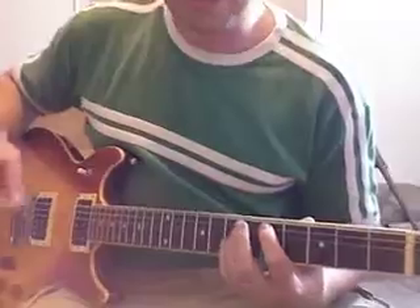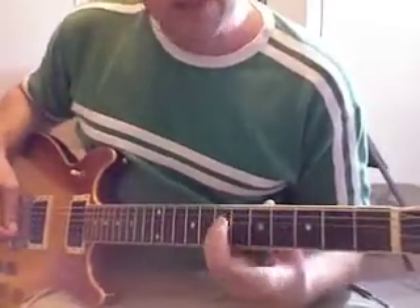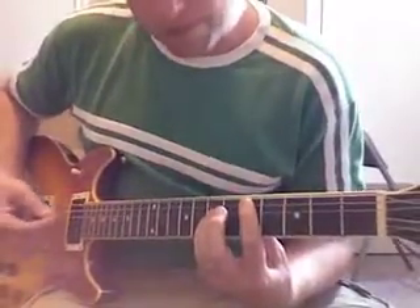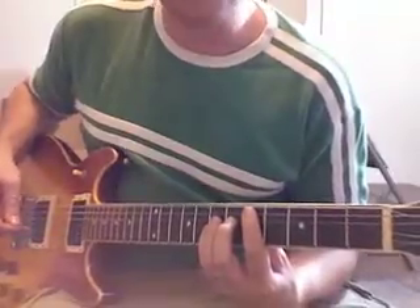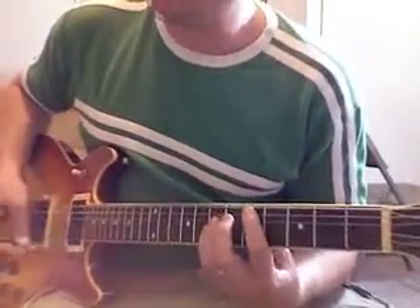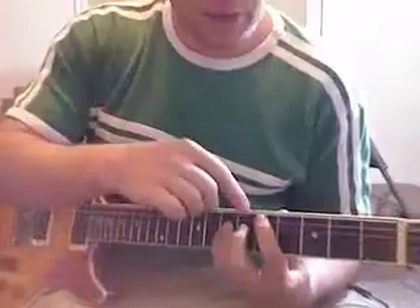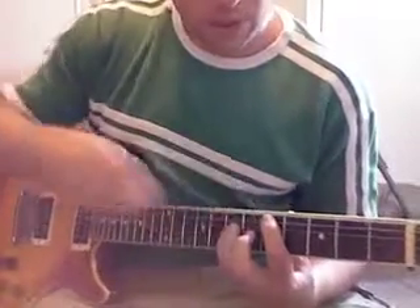How do you mute the low E? You can't just say you won't pick it — it's the first string you go past and you'll hit it by accident. So this pointer finger has three jobs: pressing down the A string, hooked so it touches the higher strings to mute them, and the tip is lightly touching the low E string so it's muted as well. Once you get used to the placement, you don't have to think about three things — just get your finger there. I'm strumming all the strings but only three are coming out.